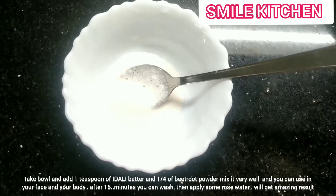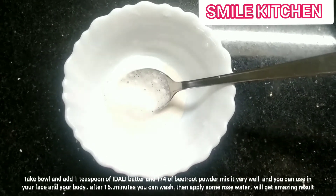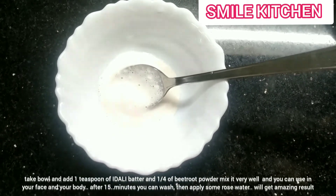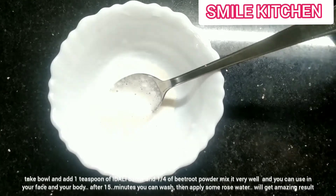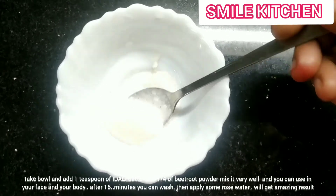We can use the air. It is clean. You can use the air in a daily mix.